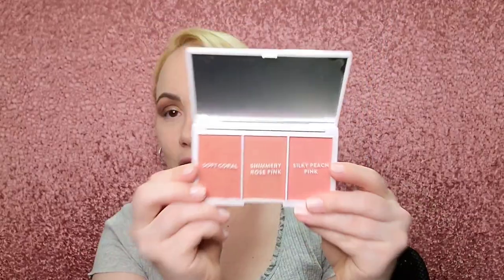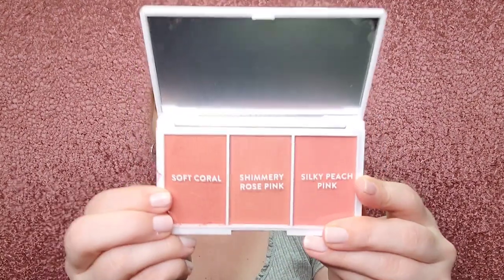Just by looking at the colors, they all look beautiful. I don't know which one is my favorite. You have Soft Coral — I love corals and peaches, so I'm super excited — Shimmery Rose Pink, and Silky Peach Pink.